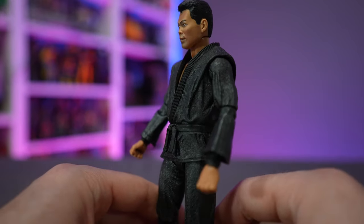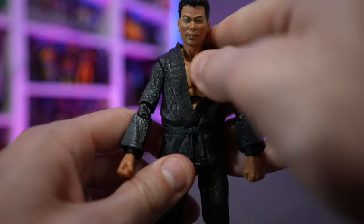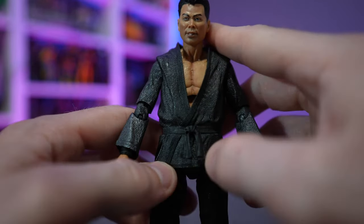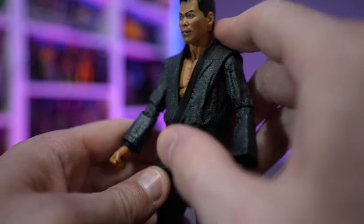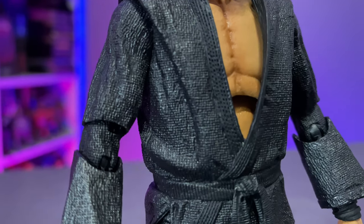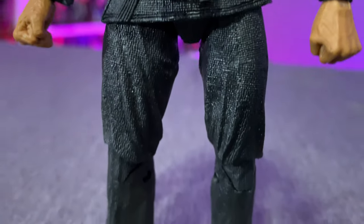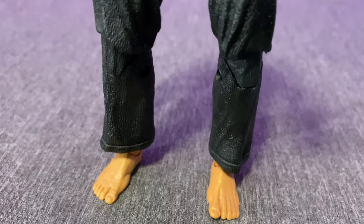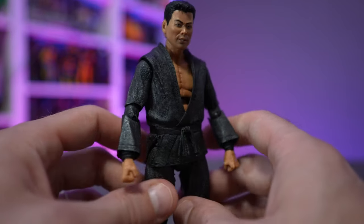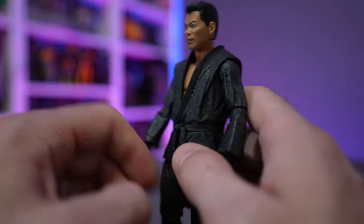First up, let's check out Oroku Saki — he's got a head-to-toe kimono/gi on. This is not soft goods; it's soft pliable plastic, not cloth fabric. Even the belt is not a ribbon, so the belt strands lay flat no matter what, which is nice. His kimono has a nice glittery sheen to it, adding depth and texture instead of just being a flat black — even though they are the Shadow Warriors.